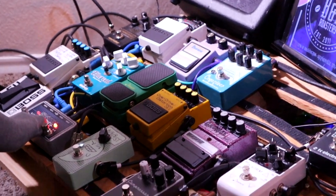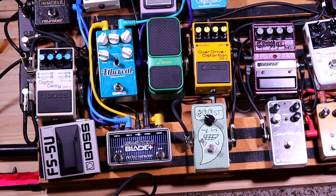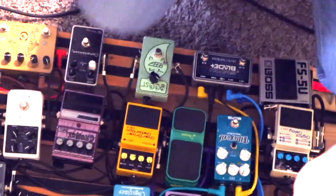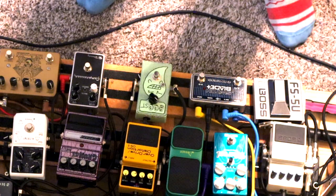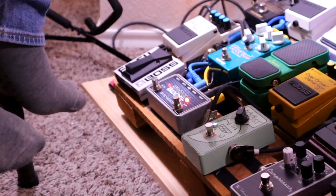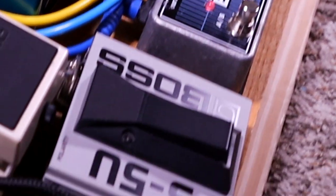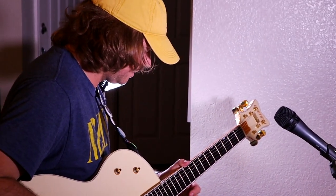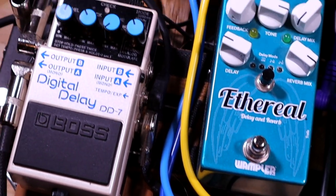This is Electro Harmonix, the Switchblade Plus. This allows me to take my signal and split it or combine it. Right here I have it going to both A and B — the idea is to run to two different amps. I also have it set up so I can use it as a stereo output for this digital delay, which is the last pedal on my board, the DD7.